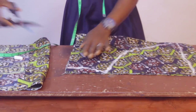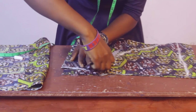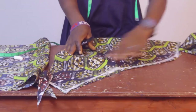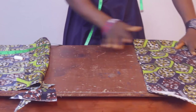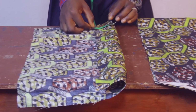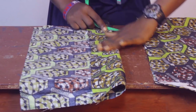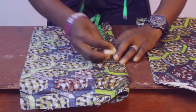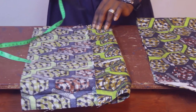Let's cut this first. This is the main sleeve piece. Now we're going to cut the band. I want just 2 inches for the band, and adding seam allowance that makes it 3 inches. The round sleeve is 10 inches, and adding seam allowance gives 12 inches. So the band piece is 3 inches by 12 inches — let's cut that now.